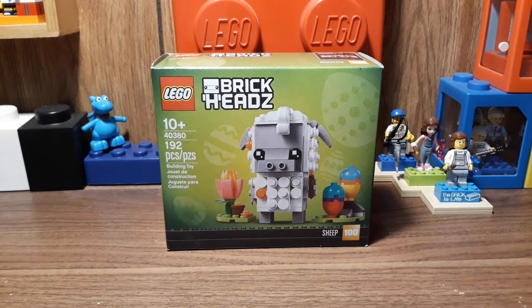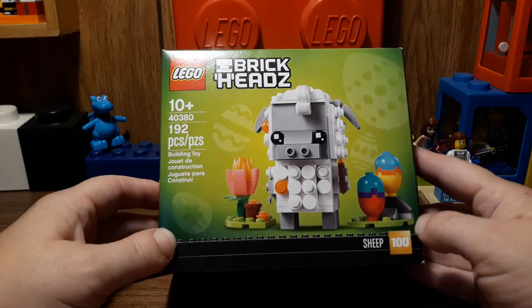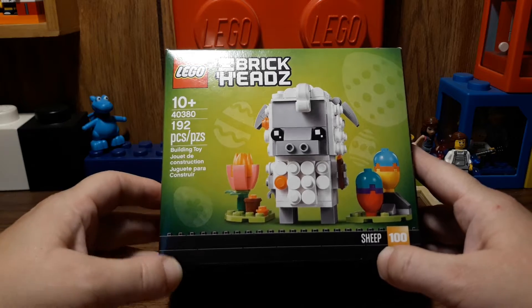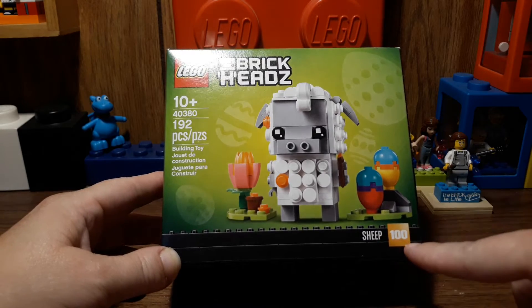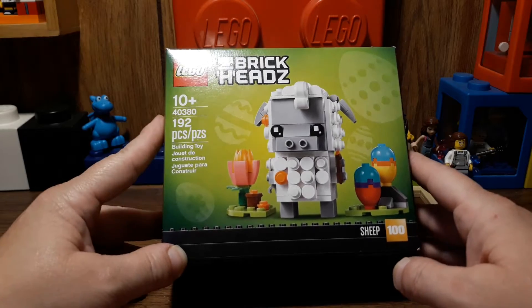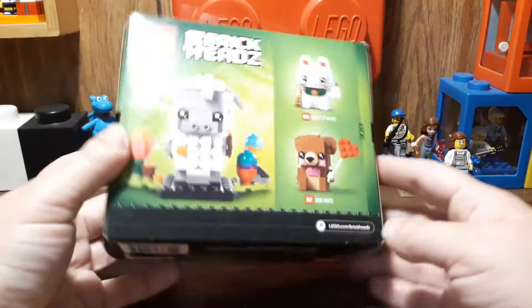Hey guys, Nessie here, and today I want to share with you this Lego Brickheadz. It is set number 40380. It is a sheep and is number 100 in the Brickhead universe. It has 192 pieces, and here's the box.